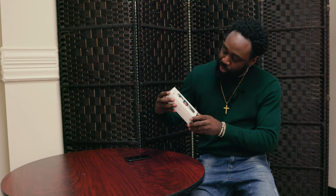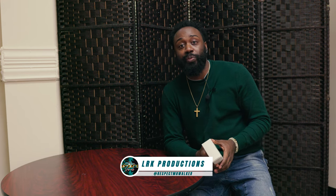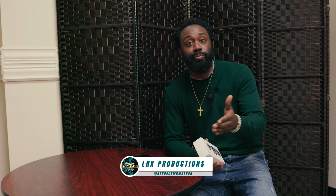How y'all doing out there? We're back here for another review for April Visuals Live, and we are bringing you the DJI Osmo Pocket 3. I am Mr. LRK Production himself, studio owner. You can follow me on all social media at Respect Mr. Walker. Let's go ahead and get this started.